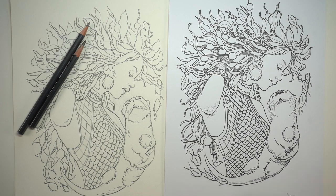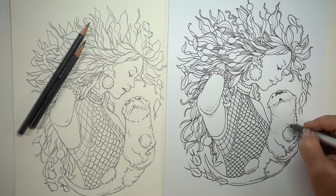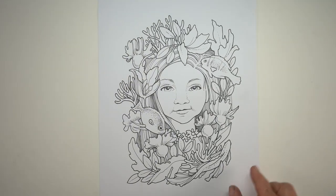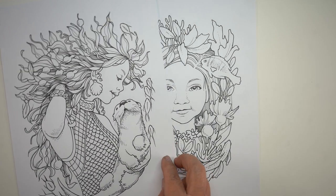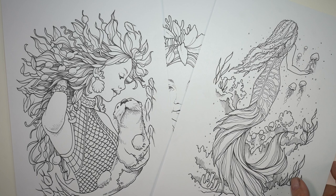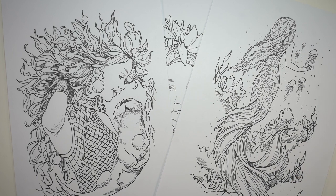Links are in the description down below. If you just like one of the images, you can get it by itself, or you get a little discount if you buy the set — all three of them. And once you purchase them, they will be available for instant download, and you can just print them on whatever paper you like best for whatever medium you like to use.